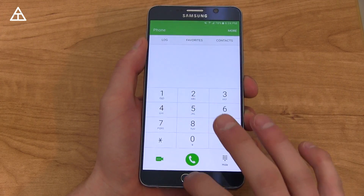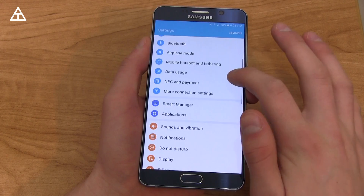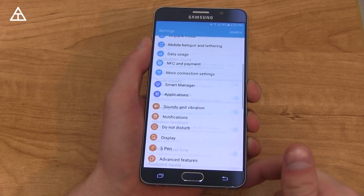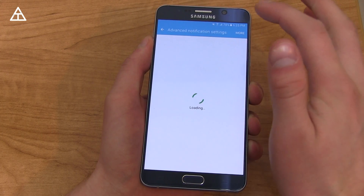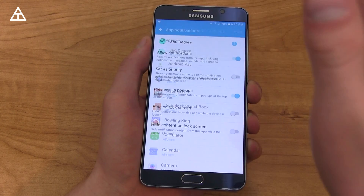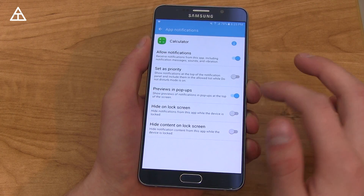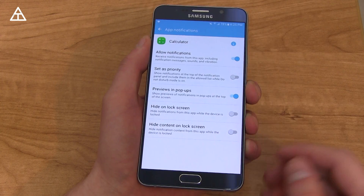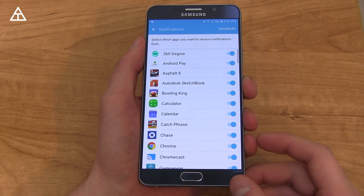Let's jump into the settings app and go down to Sound and Vibration. One that got added is a charging sound toggle — you can now toggle that in Marshmallow. For notifications, you have advanced notification settings where you can customize which ones use Peak, which ones are allowed, and you can block them. Peak being the preview that pops up from the top of the screen — you can determine if specific previews appear, and if you want them on the lock screen. All on a per-app basis.